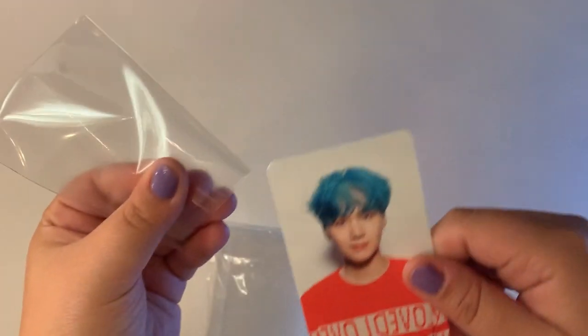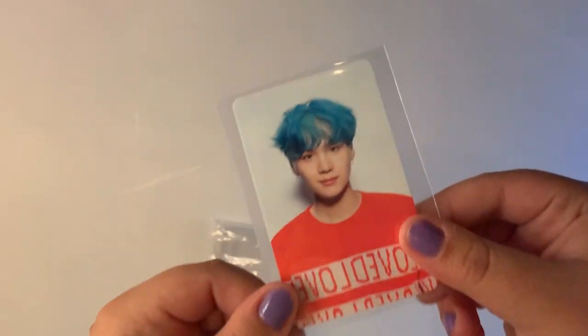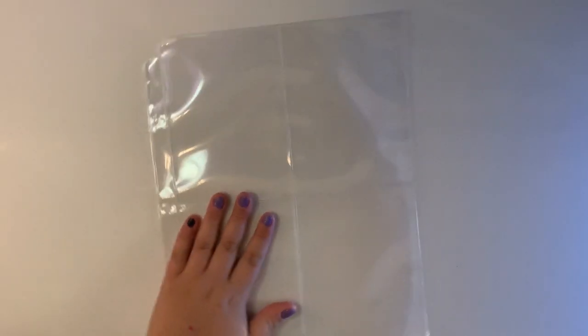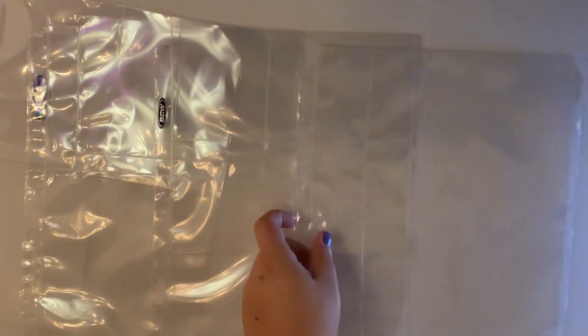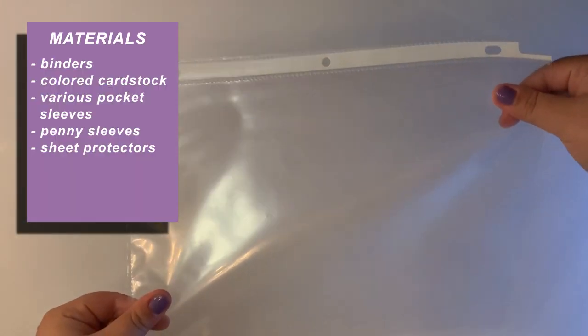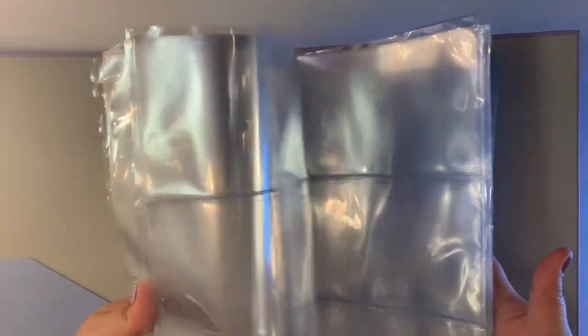You'll also want penny sleeves to put your photo cards in, as this adds a bit of extra protection. These can also be used when trading your photo cards. You can also get four pocket, three pocket, and two pocket sleeves for other random items that may come in your albums, or you can use sheet protectors and just place items inside. It all depends on how financially able you are and how much you care.